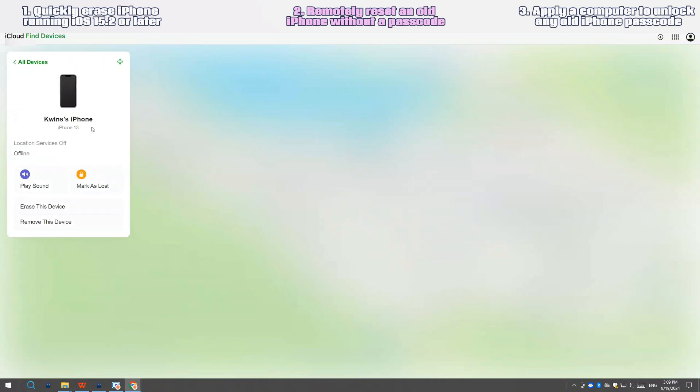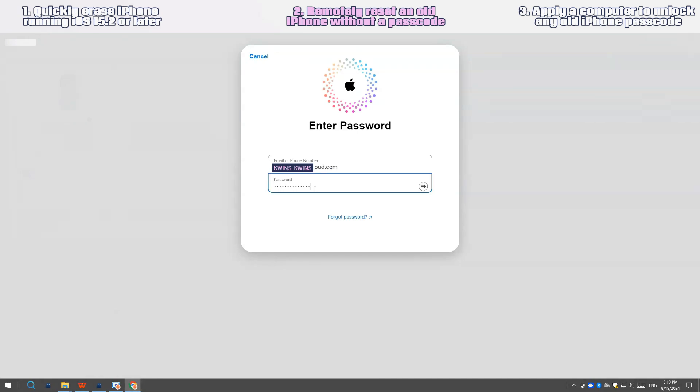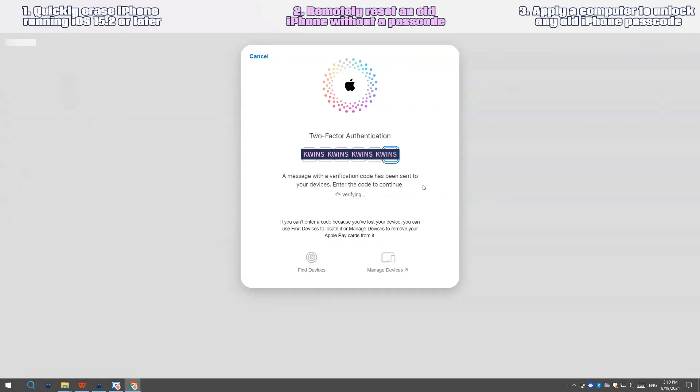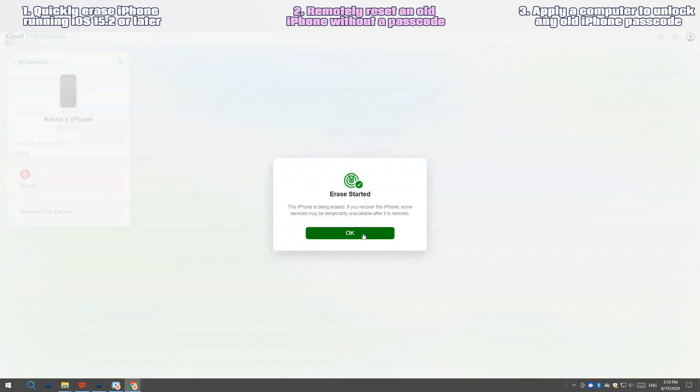Next, find and tap the 'Erase this device' option and confirm. It might ask you to enter the password again — just do as prompted. The erase process will start to bypass the forgotten passcode on the old phone after you finish all the on-screen instructions.